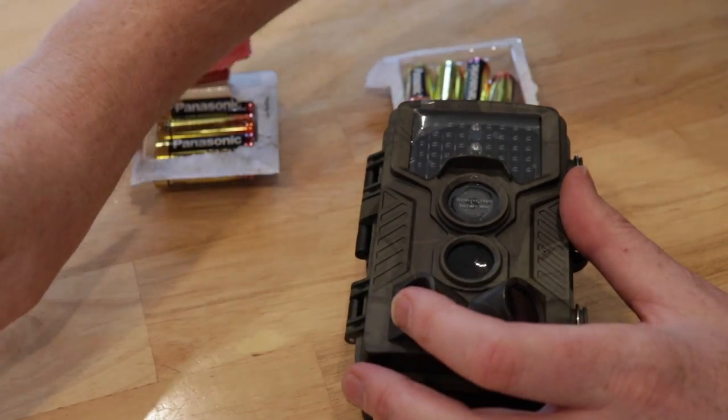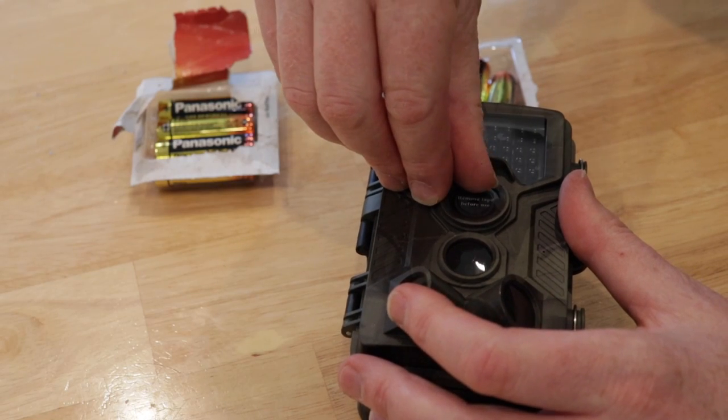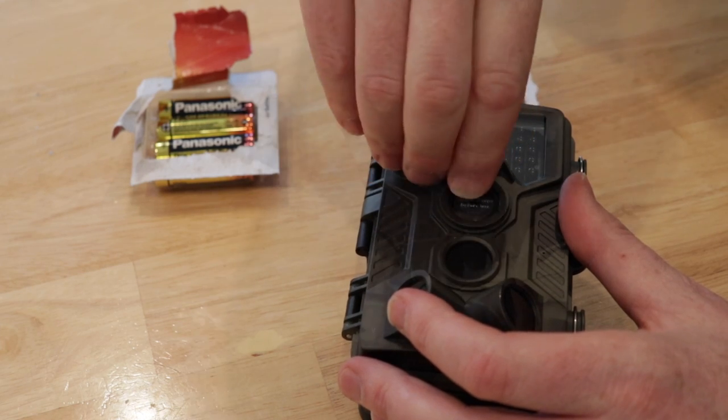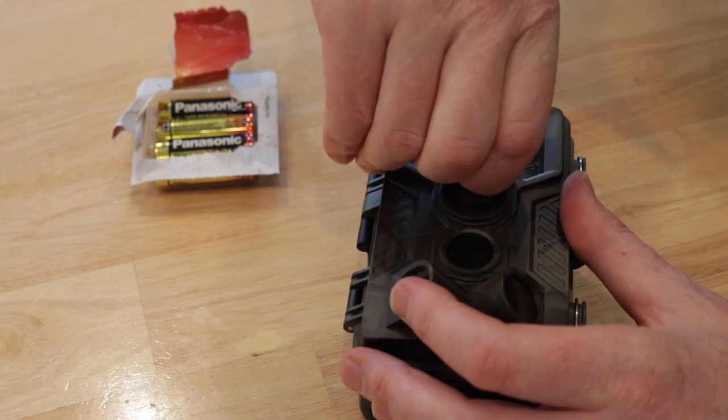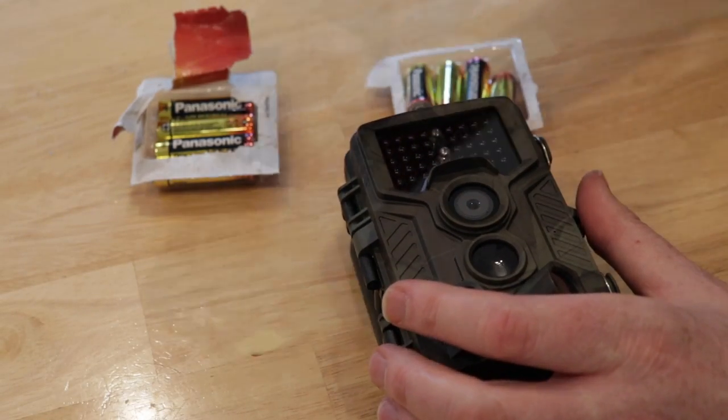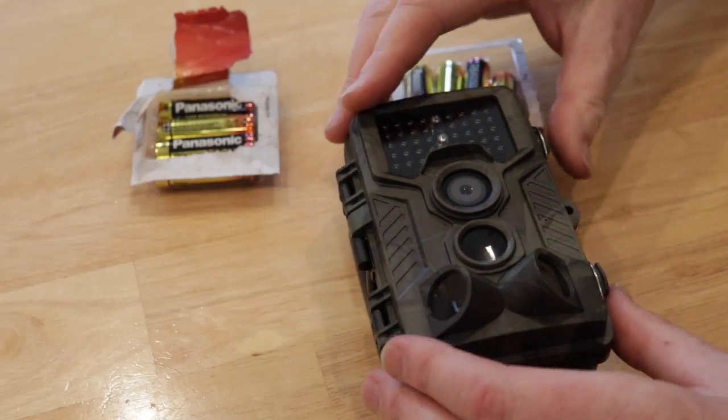There's that one gone, and then finally let's get the camera — this one I really don't want to get my fingers all over. There we go. There's the camera one, and then finally here's the backlight.